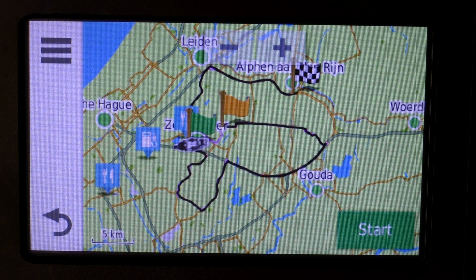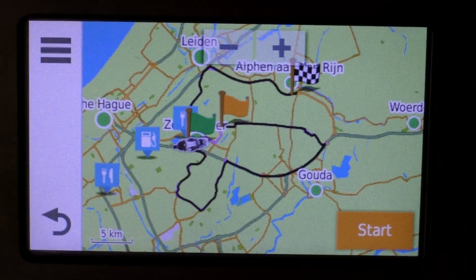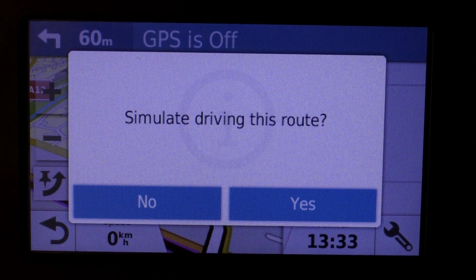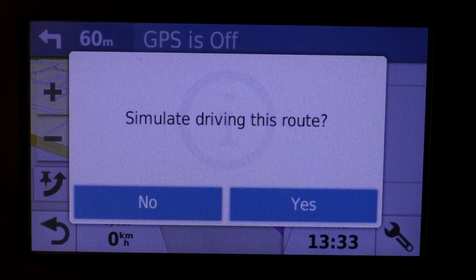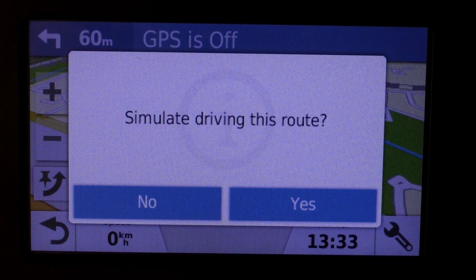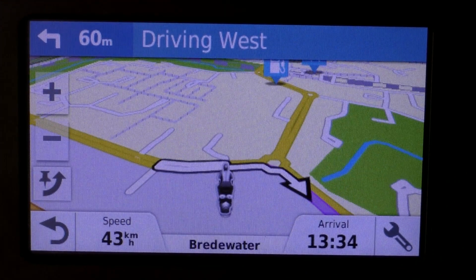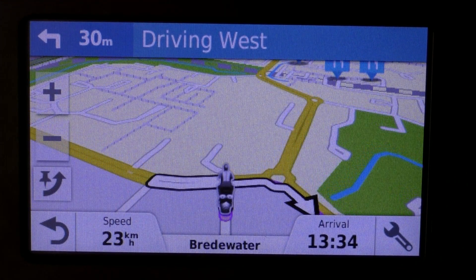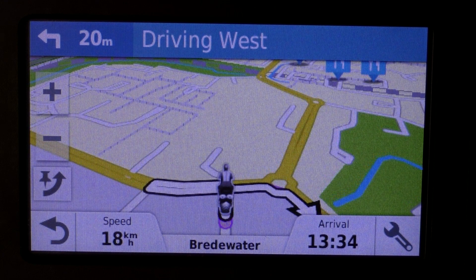Press Start and the route will begin. I don't have GPS reception since I'm in an office building, so it's going to simulate — but if you're outside with GPS reception, the route will start normally. And there you'll see the route has started. Thank you for watching, and I hope you enjoy using the route app.